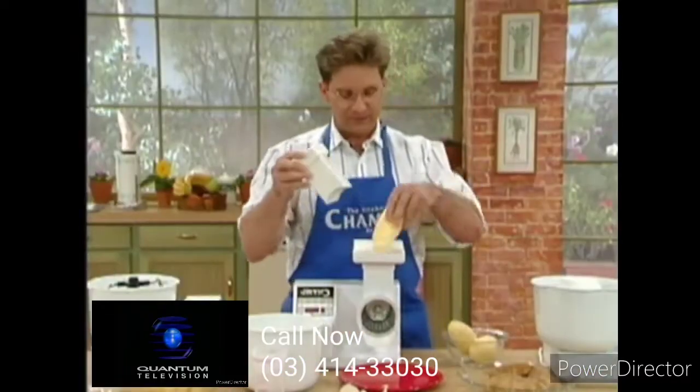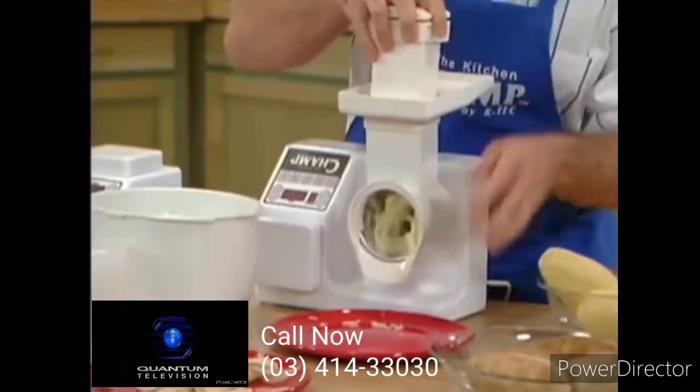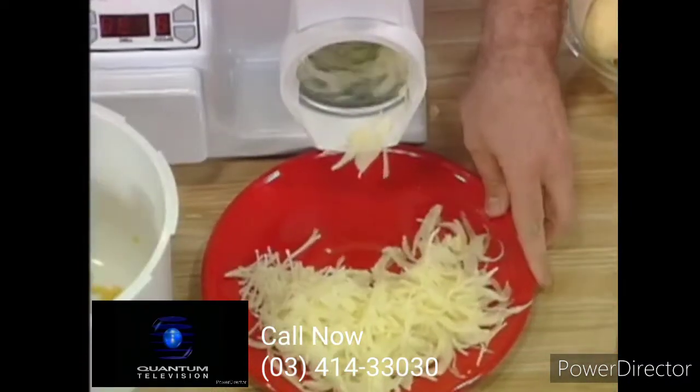How about we make hash browns? There we start. That's also great for potato pancakes. Look how great that is.